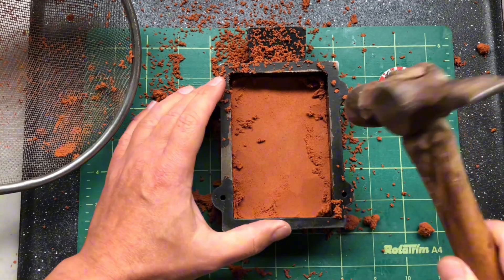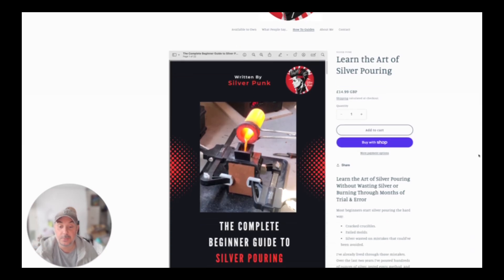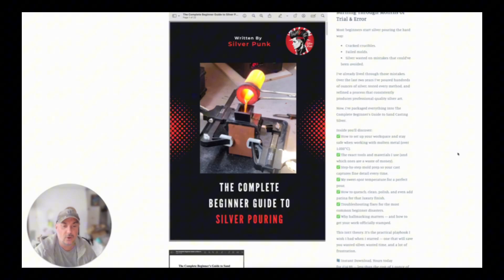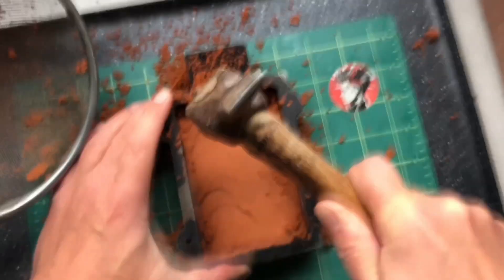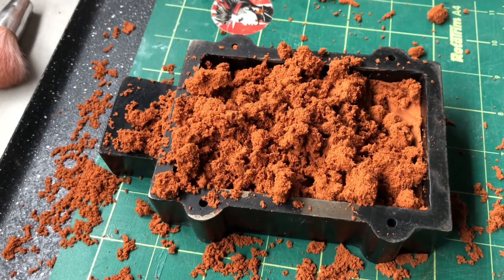Hi, I'm Matt Silverpunk. I hope you're finding this tutorial video helpful. If you do find it useful, it might be worth checking out my website — I've put together a downloadable PDF called the Complete Beginner Guide to Silver Pouring. In it you'll find all my hints, tips and tricks, so if you are new to silver pouring it might be worth checking out. Now back to the video.